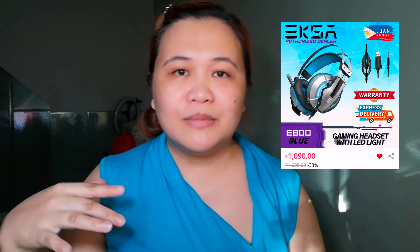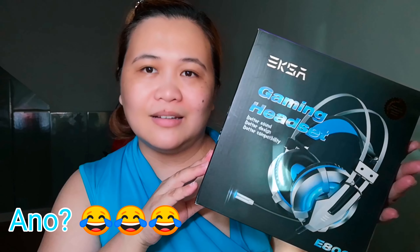We bought this online — sa Lazada. I'll put the description down below. You can go directly to them if you want to get one. And it's affordable, guys — it's like 1,000 pesos. Mura ba yun? But it looks really nice, love, right?